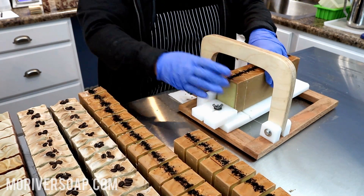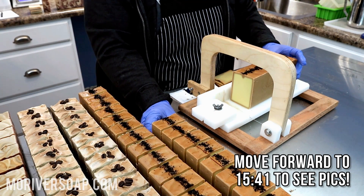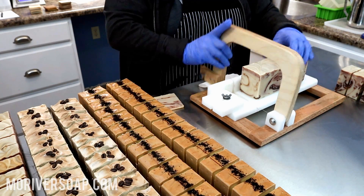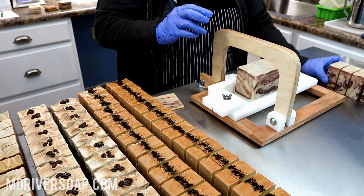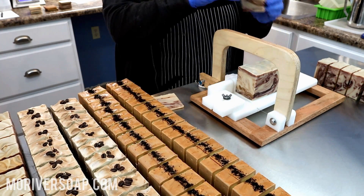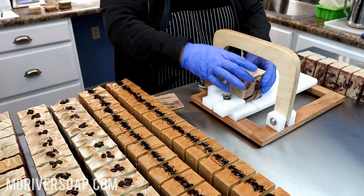I'm probably just going to do some silent soap cutting here at the end for those of you that love such things. I'll talk to you guys later — bye!